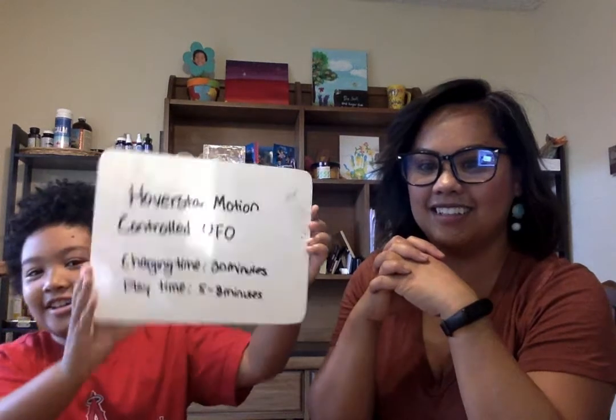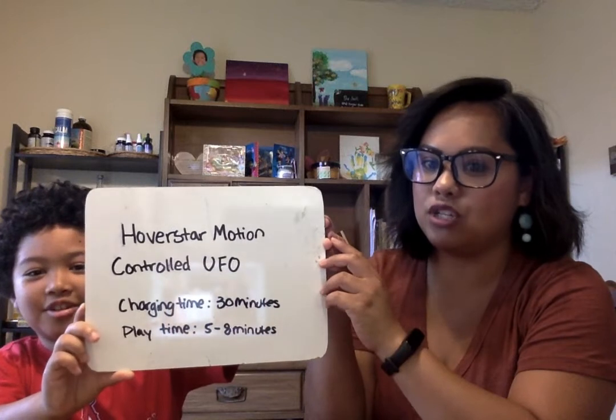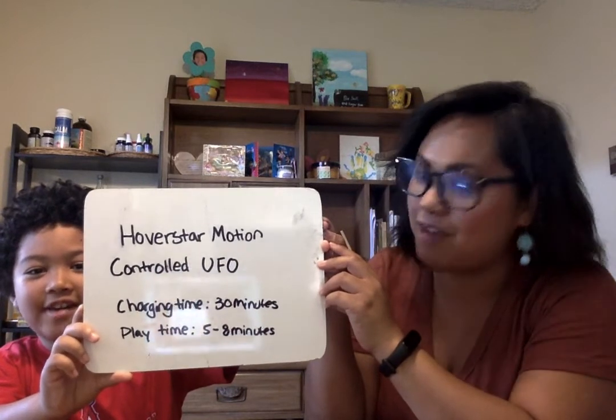Hey guys! So today I have my blue light glasses on, so that's why there's this weird reflection going on right now. I wore them because I feel like it makes me look smarter, because we are doing a toy review. Do you want to say what it is? It's called the Hoverstar Motion Control UFO.